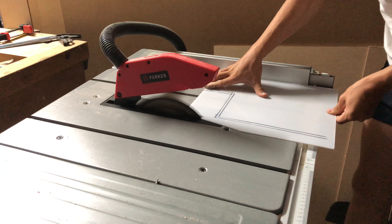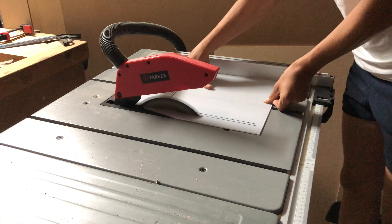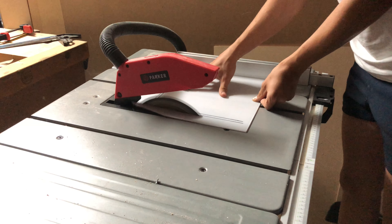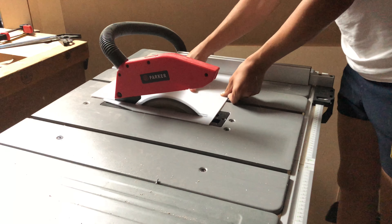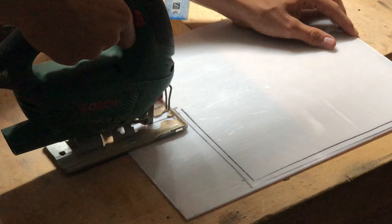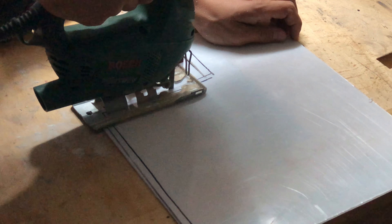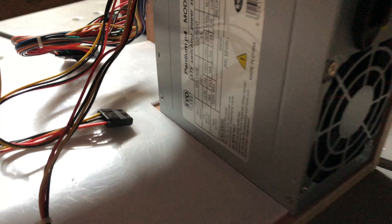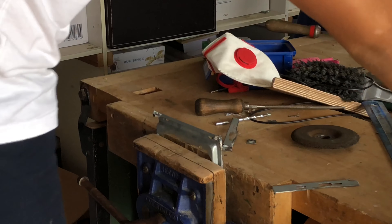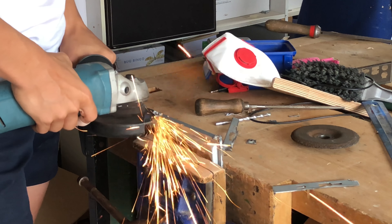Then I could move on to personally my favourite part of this project, which was cutting the acrylic. In this part of the video I was just checking that the power supply had enough space with the acrylic cut. And then I could cut the power supply bracket.